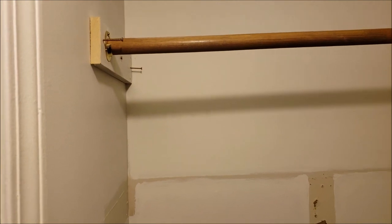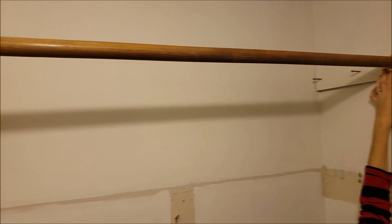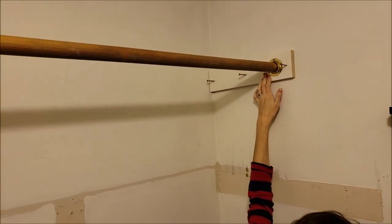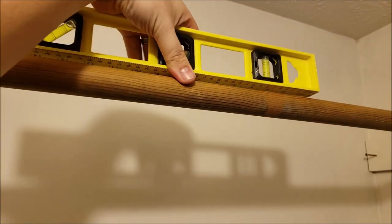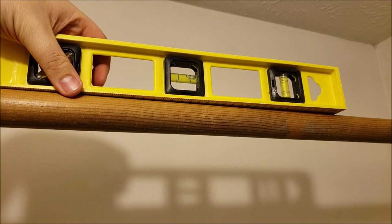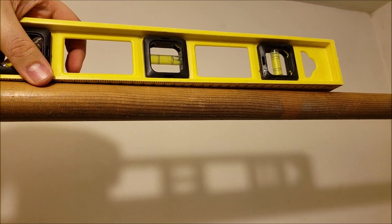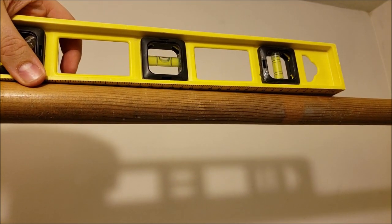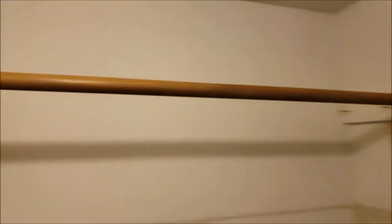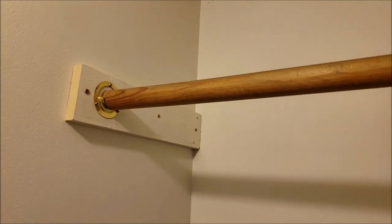It'll at least be parallel with the ceiling if nothing else, but I like to make it level. Another option is to have your wife hold it at exactly the height she wants it at — that way you don't have to measure at all. We'll put a level on top and need you to drop it down a bit — right about there. That's one way to do it. That is on there and is very, very sturdy — this is not going anywhere.